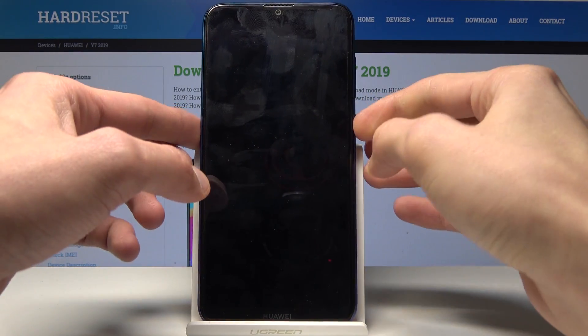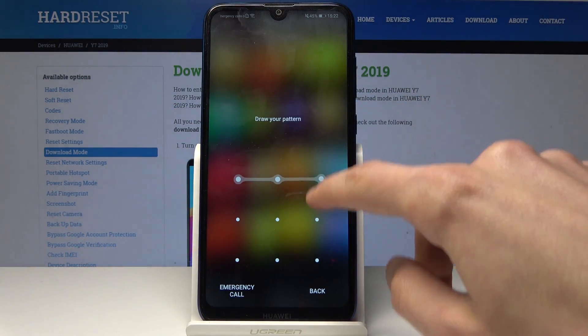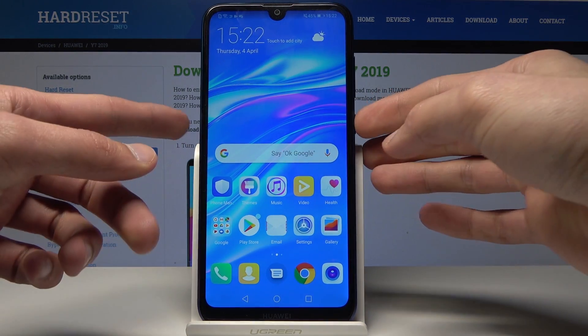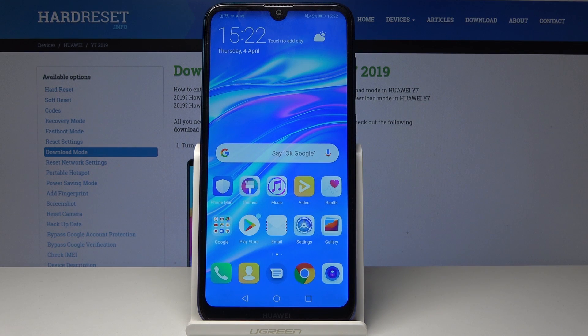As you can see, I need to put in a pattern, or I can also unlock it with my finger by tapping it on the back sensor. This is how you add a fingerprint. If you found this video helpful, don't forget to hit Like, Subscribe, and thank you for watching.